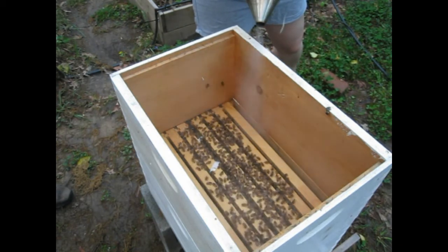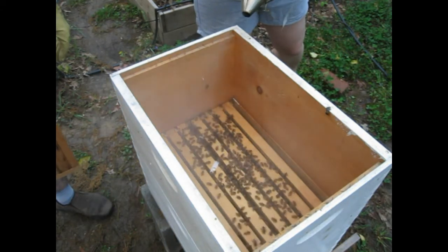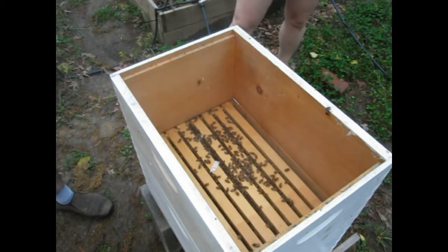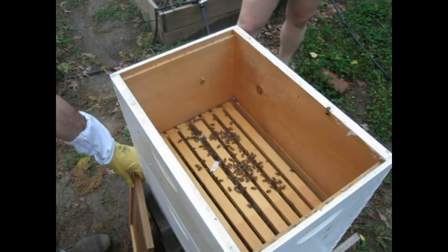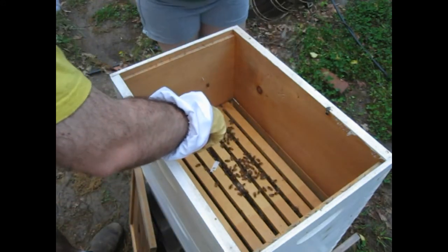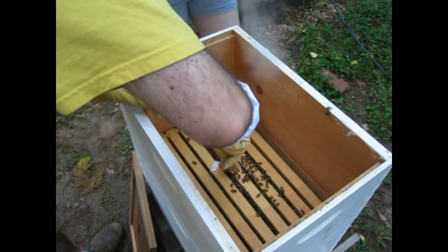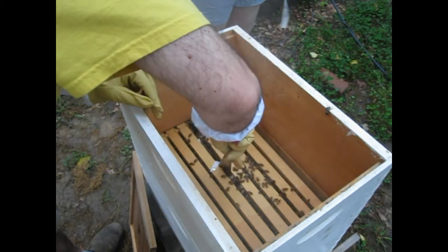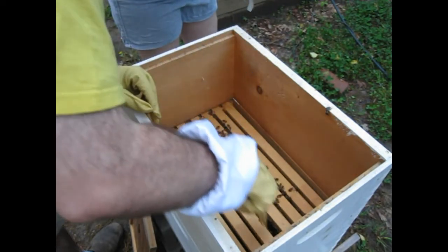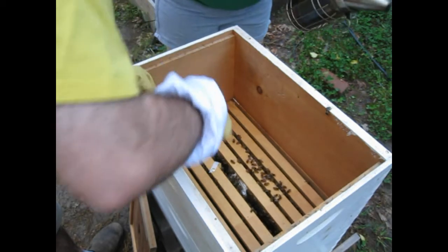All right, bees. So we will very quickly — oh, it looks like they have already built some comb in here. It's kind of bridging across. Those are already sort of starting to stick together because they are already putting the propolis around and building their little combs.